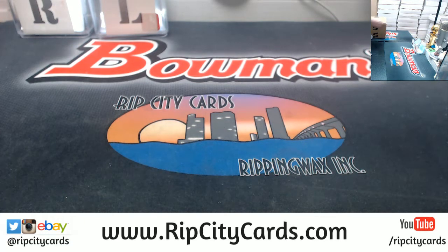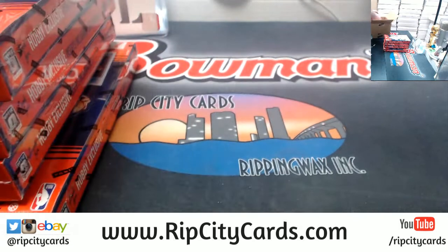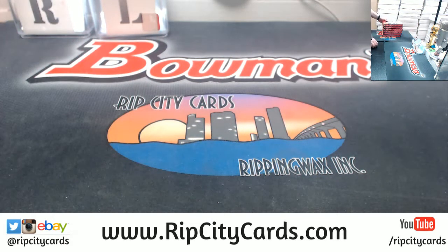I almost wish I hadn't even bothered to put it on eBay, but decisions have been made — no takesy-backsies on this one now. There's boxes 4, 5, and 6. Let's do this thing.